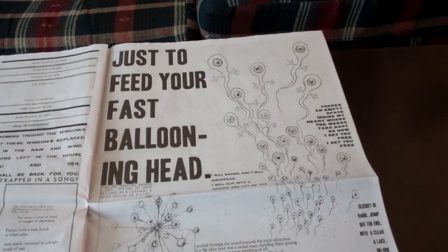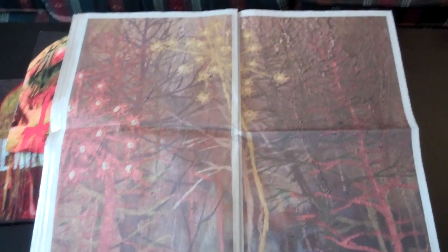You can recognize some of these lyrics. Just so cool. I'm not even done flipping through the newspaper yet and I already got my $40 worth, especially with Radiohead.